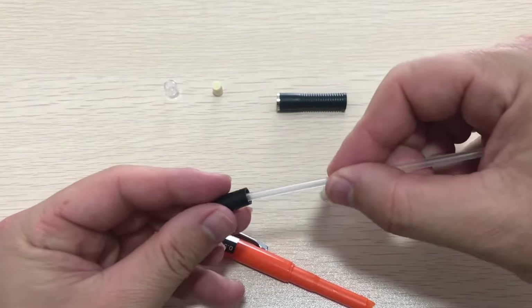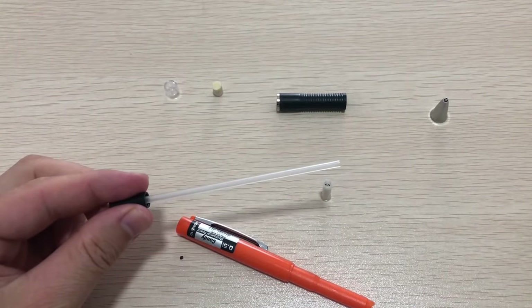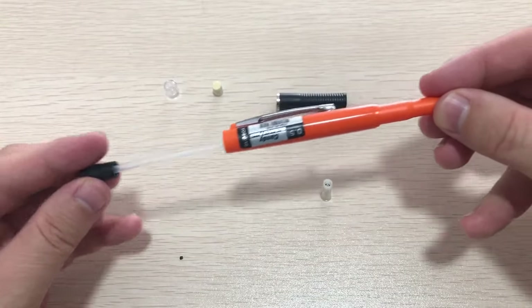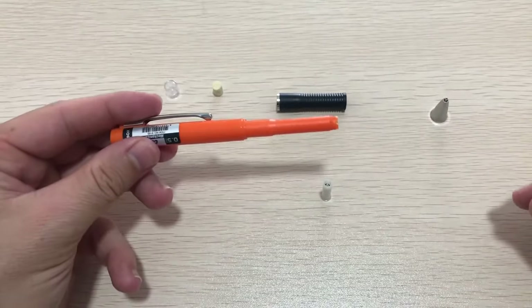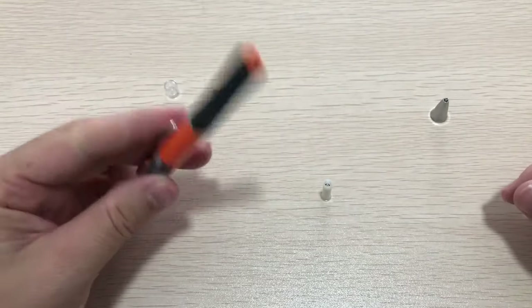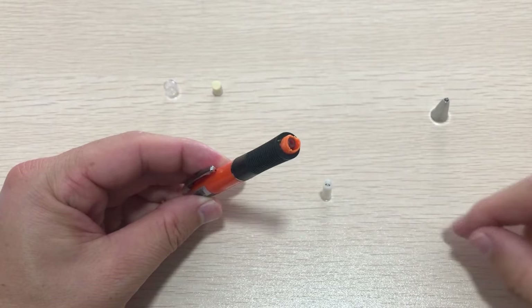Take the lead advance unit and the lead reservoir tube and connect these two together. Put the lead reservoir tube into the pencil body from the back side, all the way as far as it will go. Next, take the rubber part and put it on the pencil body, then take the chuck reservoir and put it inside the pencil body, connected to the lead reservoir tube.